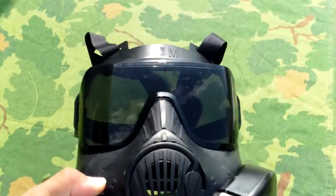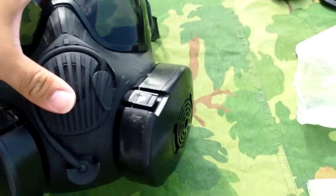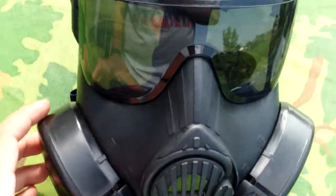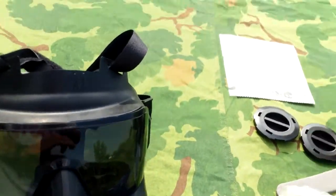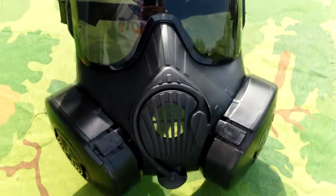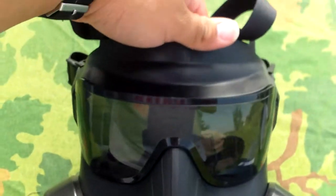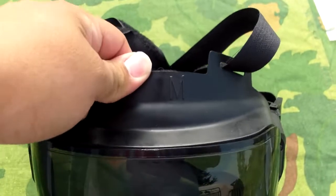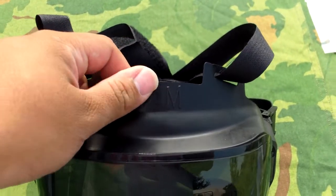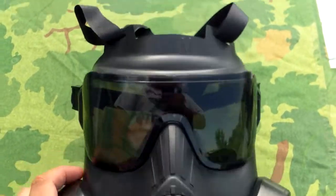Here's the mask itself. Nothing on this mask actually works aside from the head harness and the filters. The filters are fans — they're not designed to protect you against any kind of agent, just to let you guys know. There's no actual way to seal this thing; you'd have to cover up a lot of hole areas. There's what I think is supposed to be the size indicator — medium — but there's actually just one size for these things. It's a one-size-fits-most.